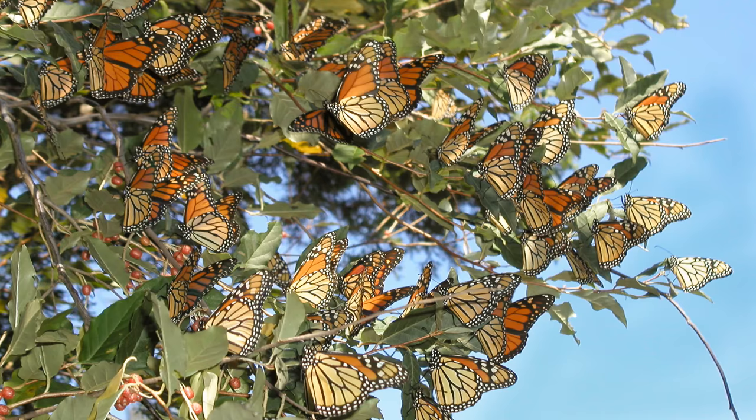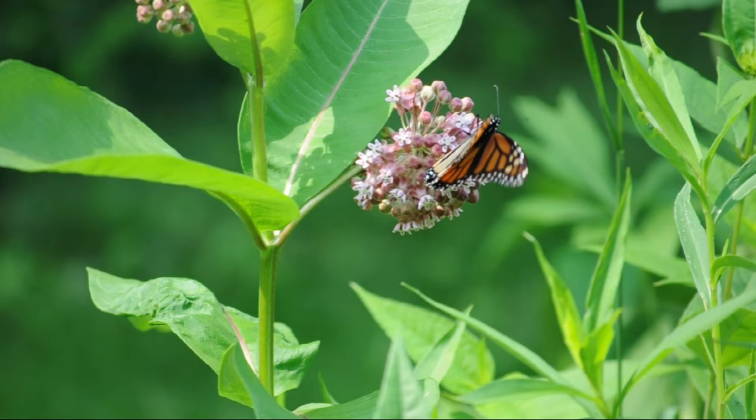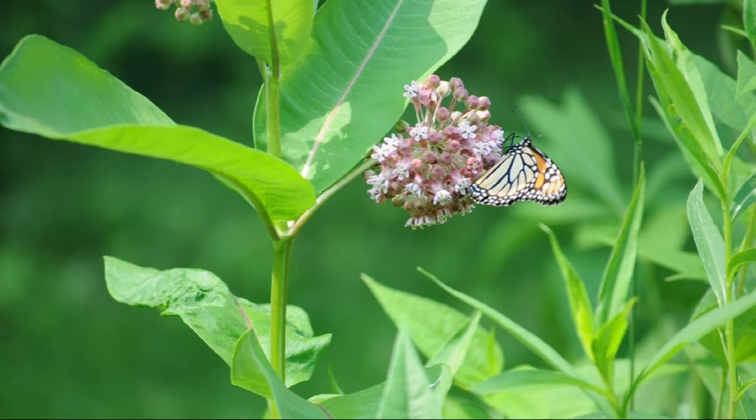You probably know milkweed is critical for the long-term survival of migrating monarch butterflies. Monarchs nectar on a variety of flowering plants, including common milkweed. But more importantly, the monarch caterpillar exclusively needs milkweeds as a host plant food source to mature.